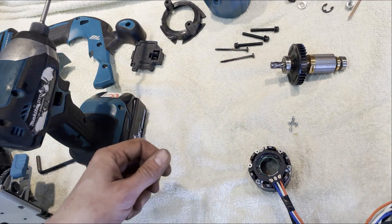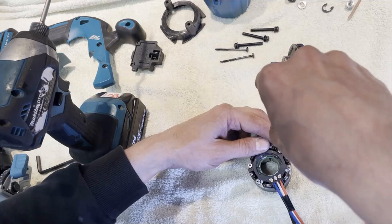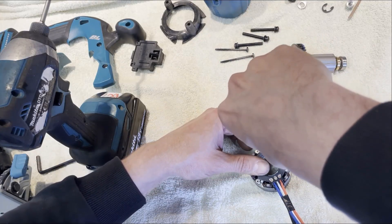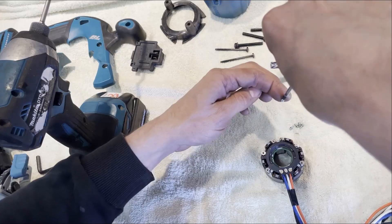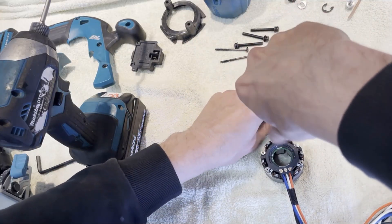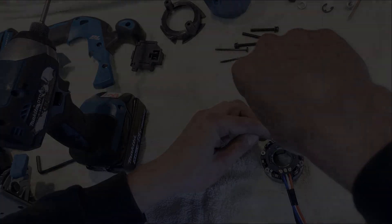I believe they've had a lot of problems with these, so being able to change just the controller is much better - not just for the customer but for Makita as well, because of all the warranty cases they'll avoid now. Let's check the screws: one, two, three, four, five, six screws - yeah, that's good.